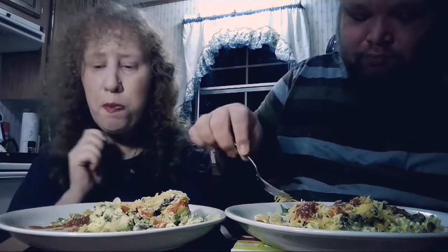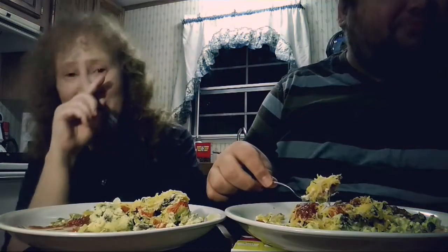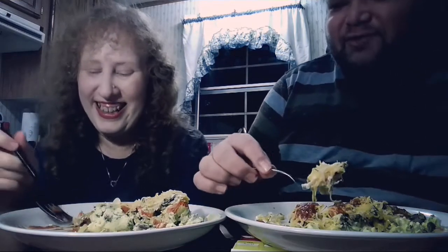I hope you all enjoy this video. I slaved over a hot stove for you — and you. Don't roll your eyes at me. Hey, I don't slave over a hot stove very often.